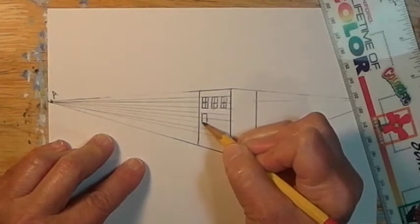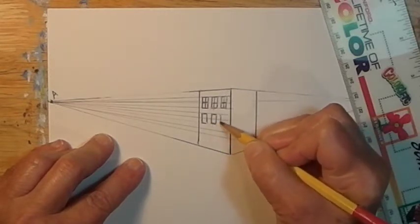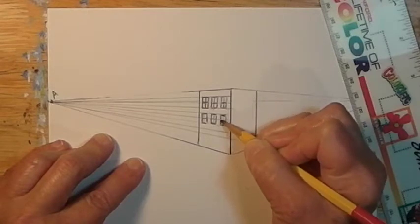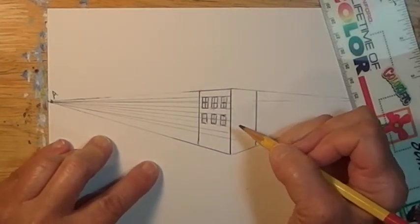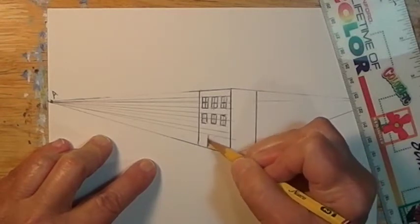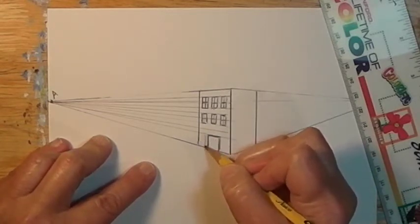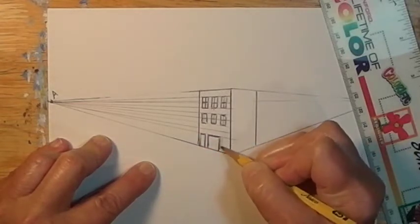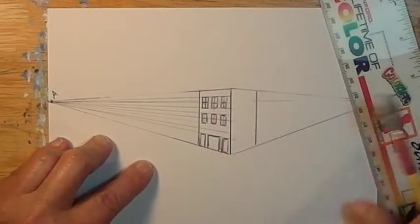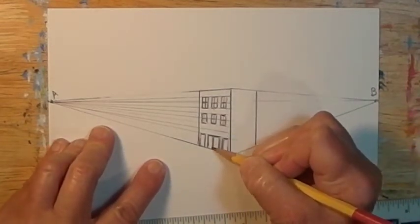Now I'll make another row of windows. Since I drew a series of light converging lines, it makes it very easy to just draw these windows in perspective — I just fit them in between the lines and make sure that the top and bottom follow the lines. On the bottom, I'm going to add a couple of glass doors like the big glass doors you see in stores, having the top follow the converging line to A. I'll add two big windows, one on each side, with the tops following the converging line to A. For the doors and windows that go down to ground level, I just use the same line I used for the bottom of the building for the perspective line.